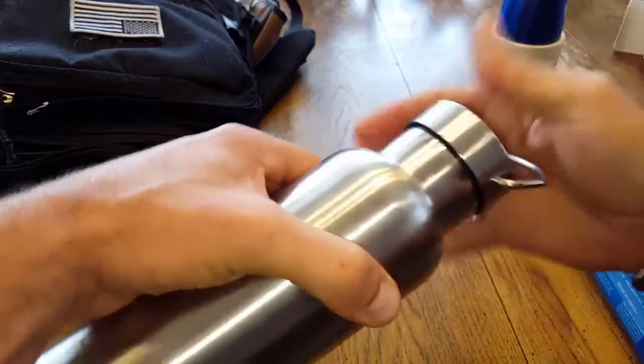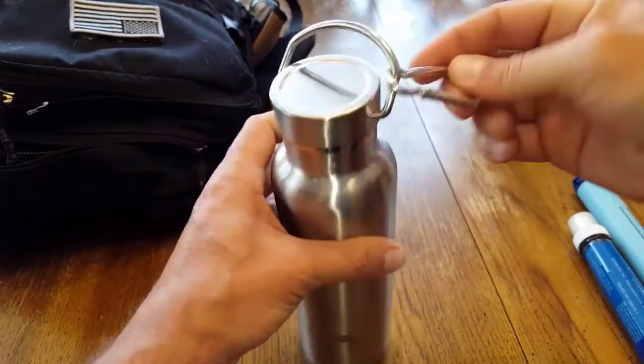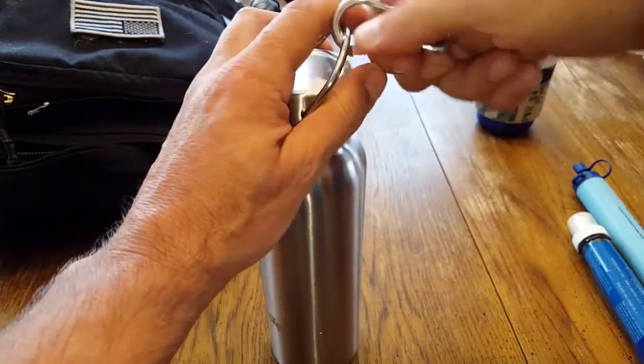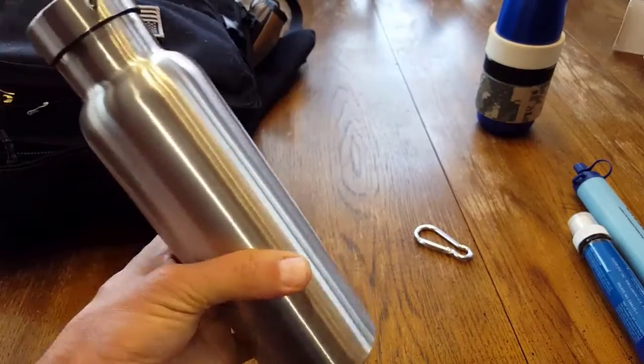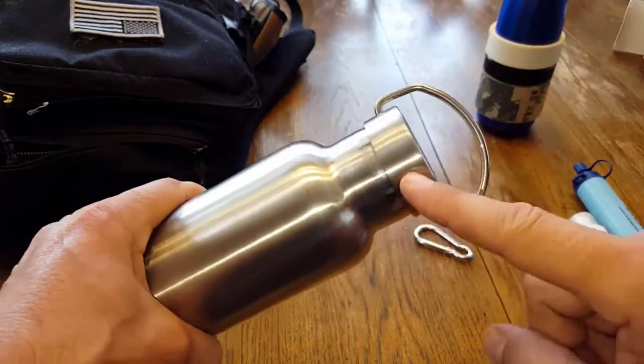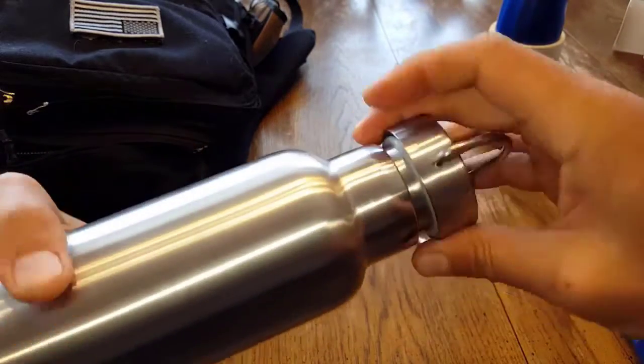There's a lot of rattling, and I don't really like that while out on the trail, especially with everything else in my bag. Once I take the carabiner off, no rattling at all, which is nice — especially since you have metal on metal here.